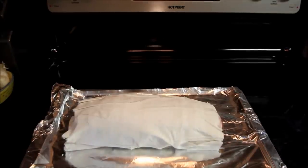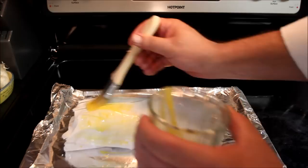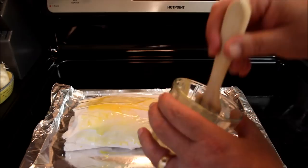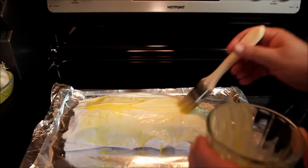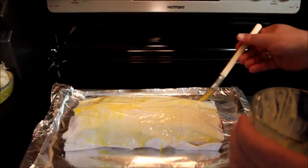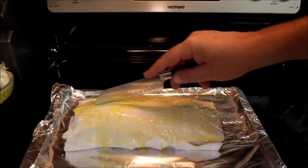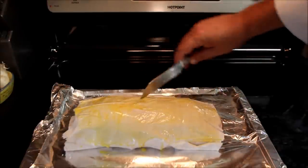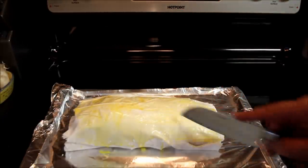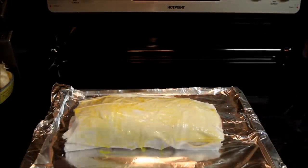Now we're getting ready to place our Beef Wellington into the oven. I've taken an egg yolk, beaten it up, and I'm just going to brush the puff pastry with a little bit of this egg yolk, which will give it a nice finish. Just for a little bit of decoration, we can take a knife and just put a little mark on there and run that knife to put a little decoration on that. Then we'll pop this in the oven for about 20 minutes.